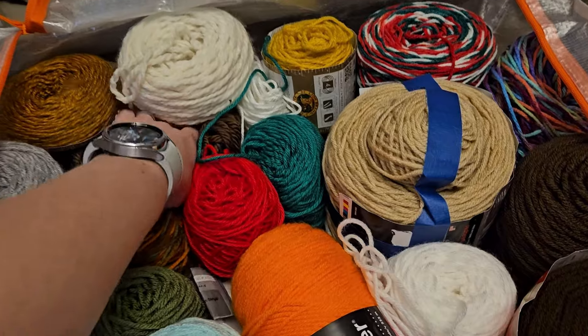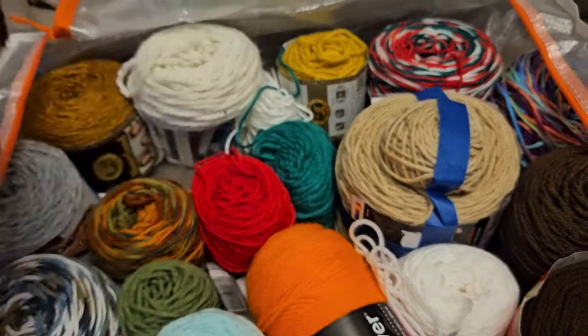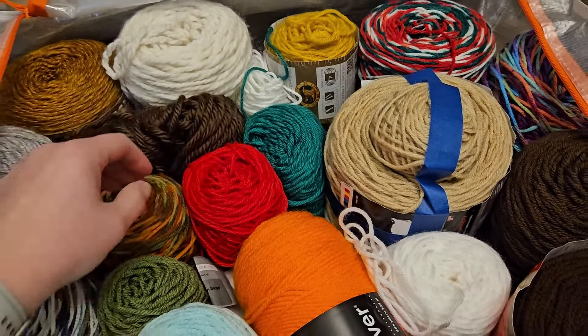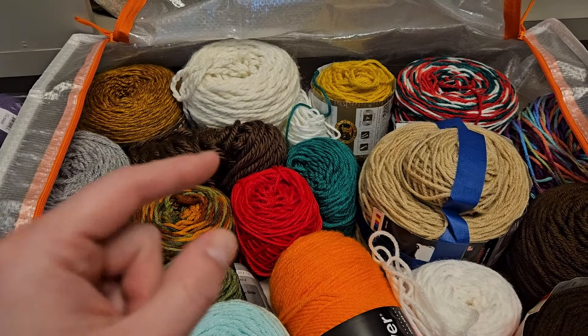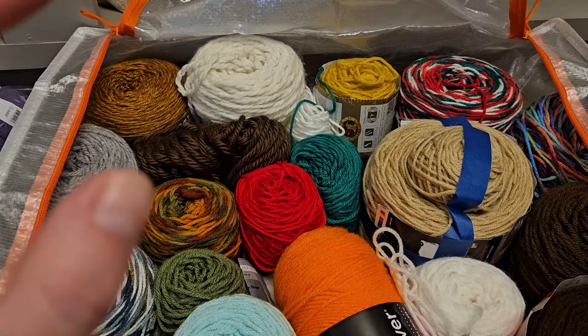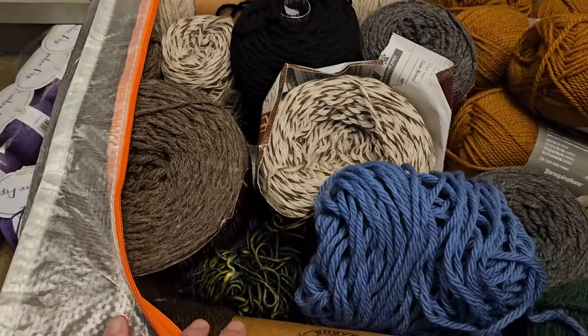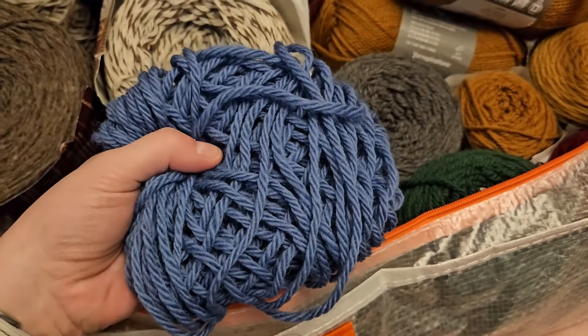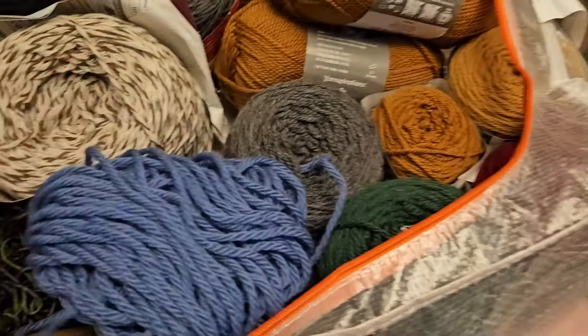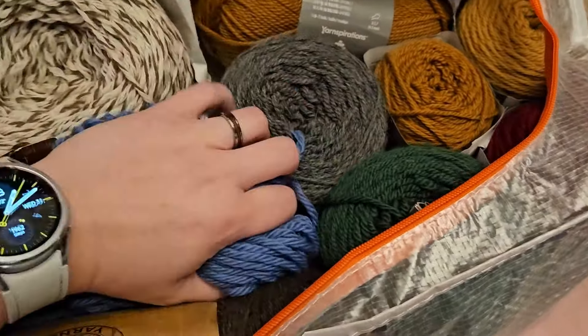A lot of times if I end up with stuff - I mean I could use that for something - but when I have a tiny bit of yarn left I either use it for colorwork for those bulky hats or I end up doing a pom-pom with it. This is where we start with the wool. A lot of it's Fisherman's Wool. Have a little bit of that that's Nit Picks.